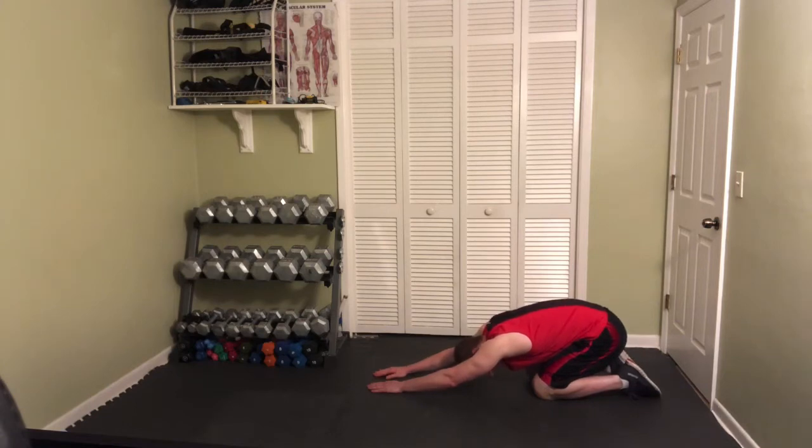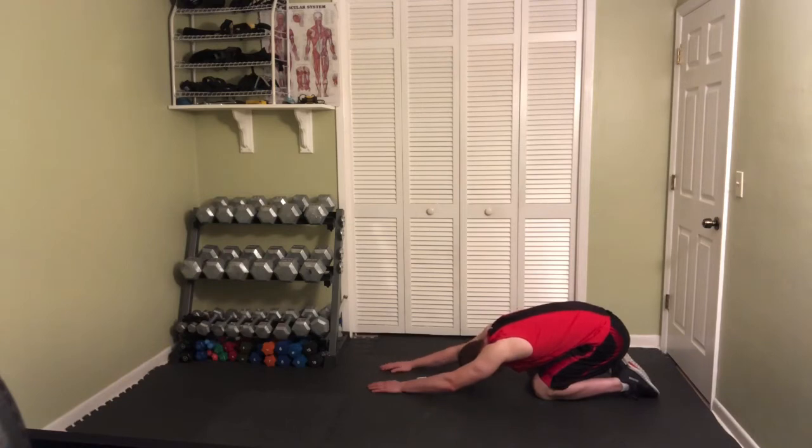If you had to pause to go get yourself a mat or get to an appropriate location, that's perfectly fine — just come back and join me. You're going to feel the stretch in your lats, your latissimus dorsi. That is the muscle on the back that connects up to your arm — the wing-like muscle back there. I'm doing exactly what I told you not to do, which is not holding the stretch for a full minute.